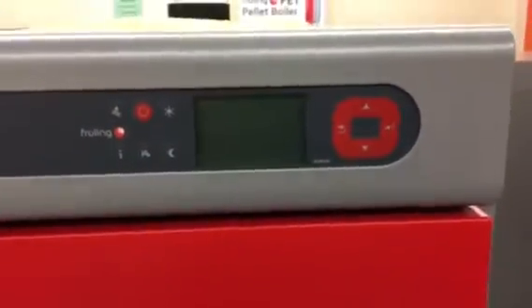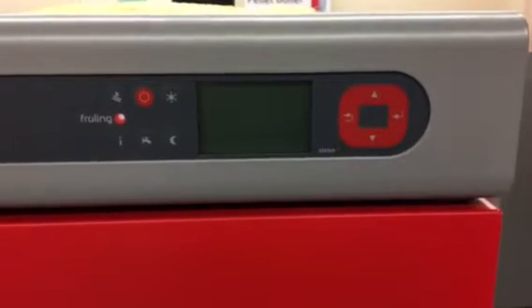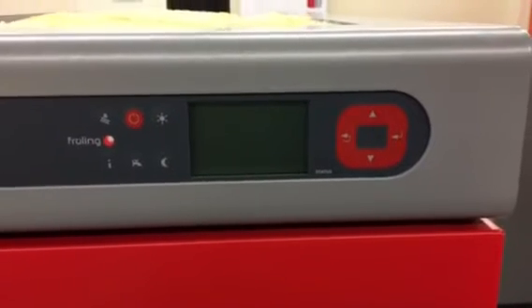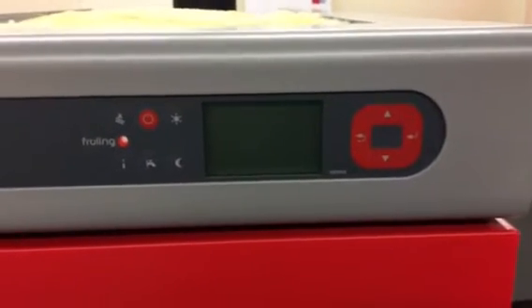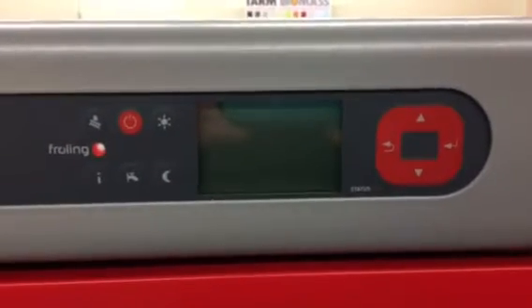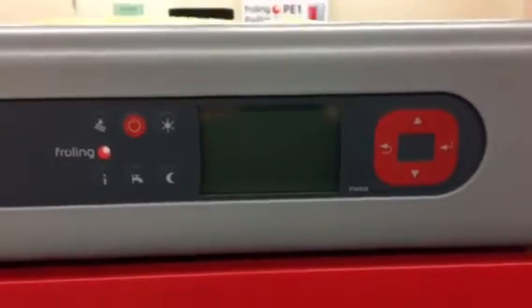This is the control panel. Almost all the functions of the boiler are controlled by the red arrows on the right. The display shows things such as boiler temperature, buffer tank temperature, operating hours, and many more features. Everything is by English language menu and in Fahrenheit.